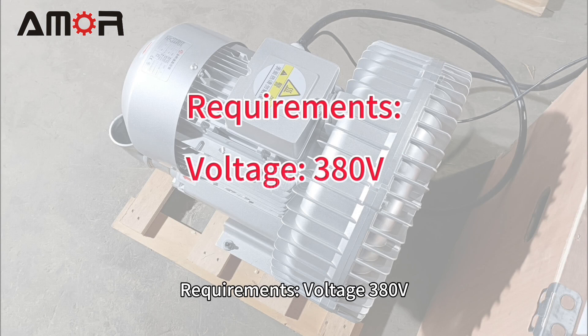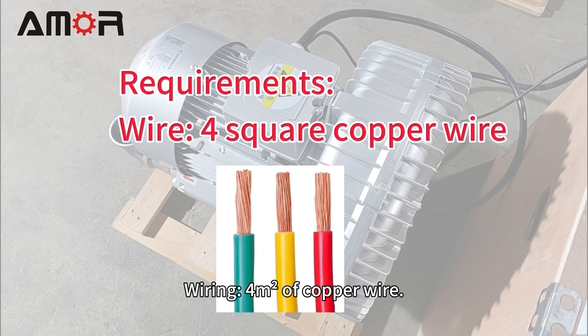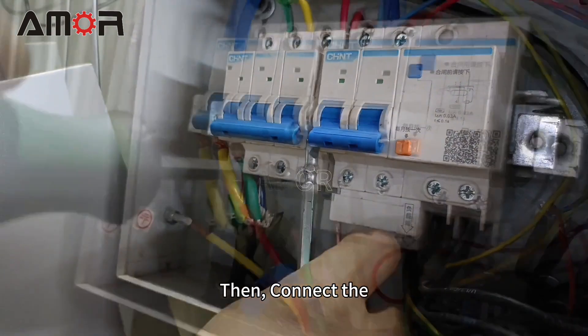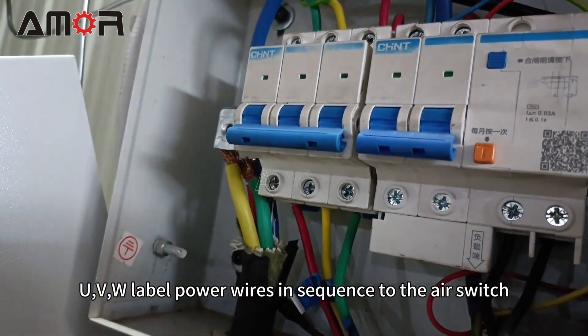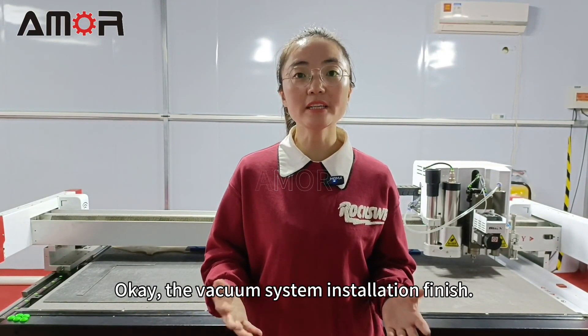The vacuum pump power requirements are 380V. Use Air Switch Model 3P C32 or C63, wiring with 4 square millimeter copper wire. Then connect the U, V, W labeled power wires in sequence to the air switch. Okay, the vacuum system installation is finished.